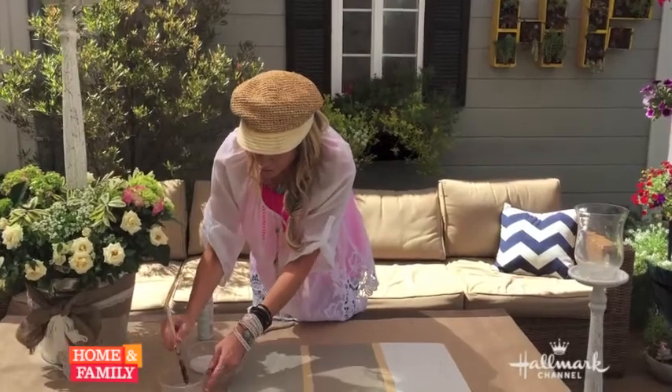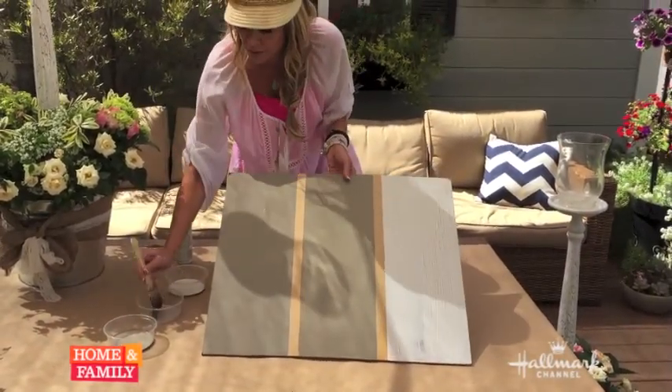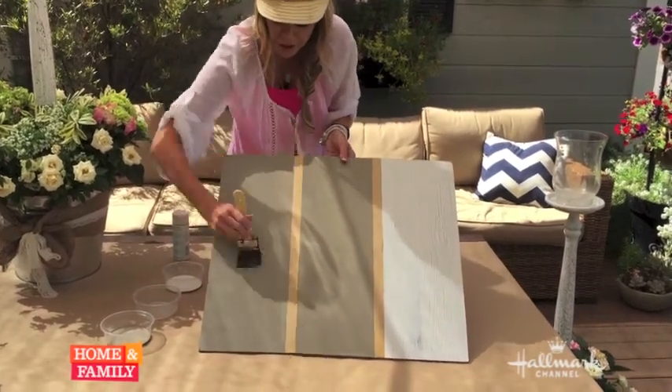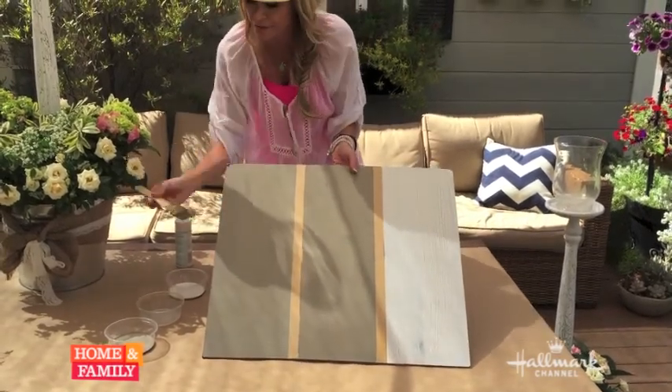So first I'm going to take our crackle finish. You want to put this on pretty thick and don't do the back and forth, because it's really going to diminish the effect that it gives. So put a nice good coat like that. You can use any kind of paint — it can be gloss, semi-gloss, flat — doesn't matter.